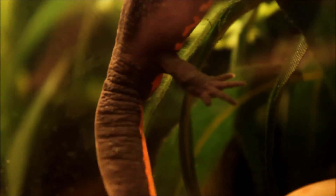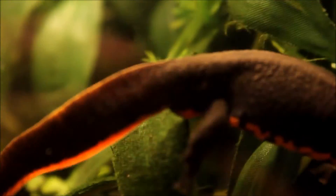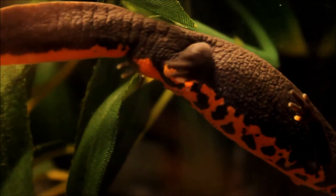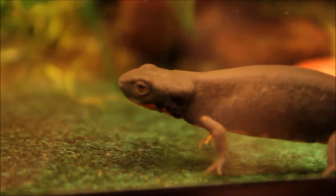So if you can see right there, their cloaca is very small, not very bulgy at all. And the opening — you can actually see the opening compared to a male, which I'll show you in a little bit.